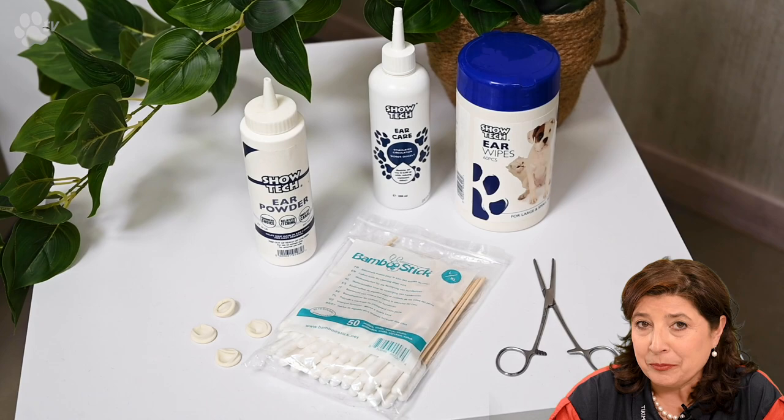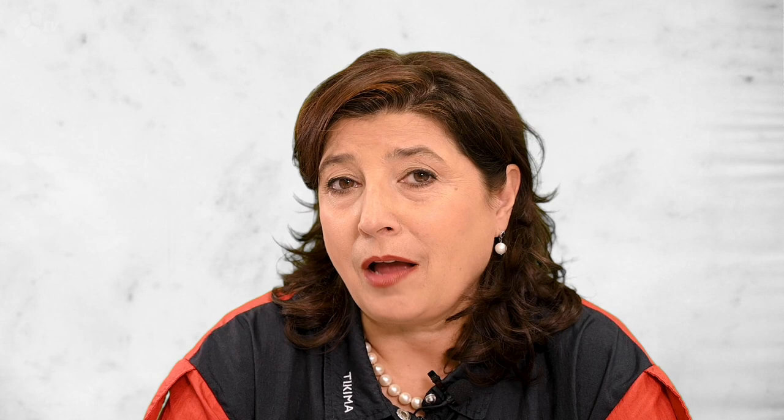For Boomer's ears we will need a lot of product. I'm going to use the ear powder because it gives me a very good grip to pull out the hairs. I'll use finger condoms for more grip and to keep it hygienic. Once all the visible hairs are pulled, I'll use forceps to reach the really deep hairs inside the ears.